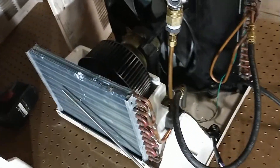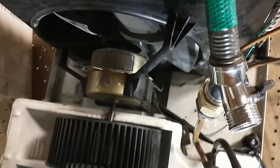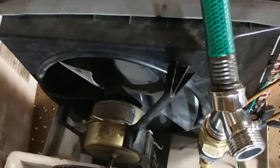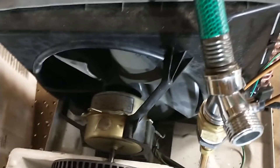That airflow is provided by this fan, which is connected to this motor. This motor is also connected to a large fan that circulates the outside air through the condenser to cool the refrigerant originally.